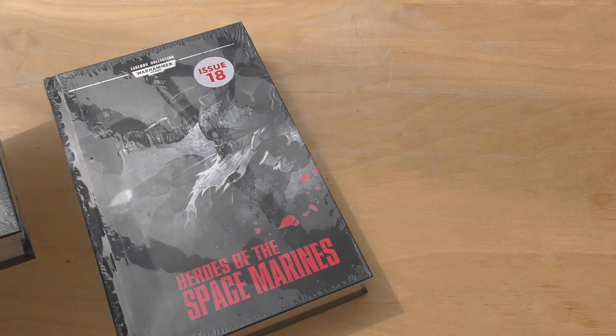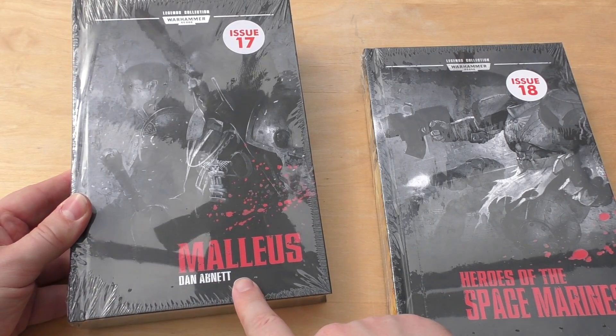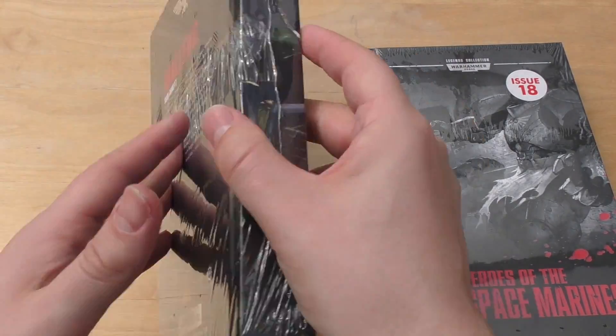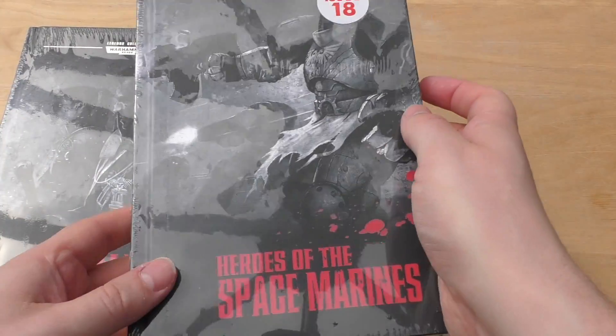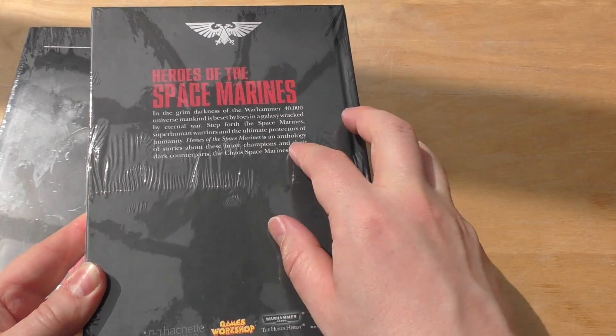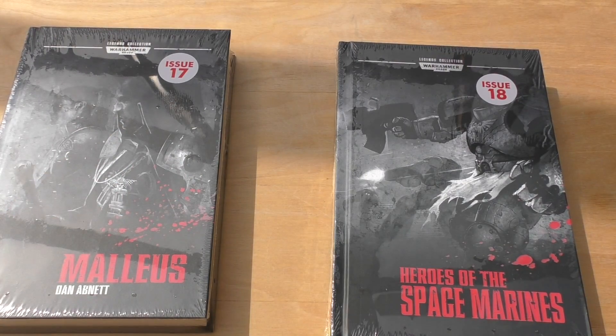So we'll unwrap them one at a time. First up is Malleus by Dan Abnett — I think it's part of the Eisenhorn series of books — and then Heroes of the Space Marines, which is just an anthology of stories about brave champions. We'll have a look at each one.